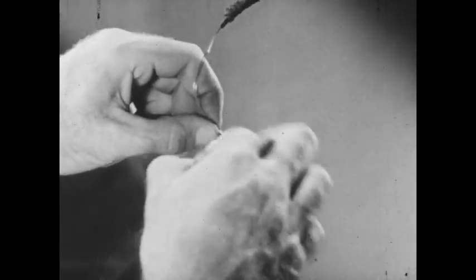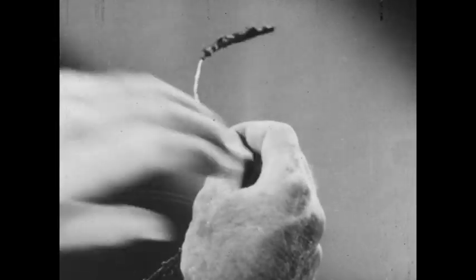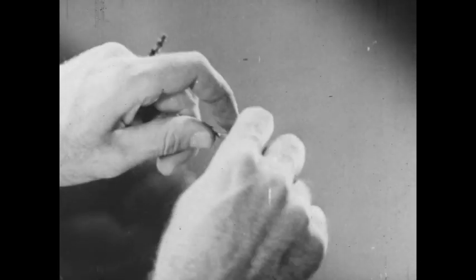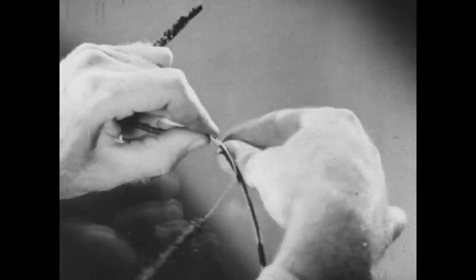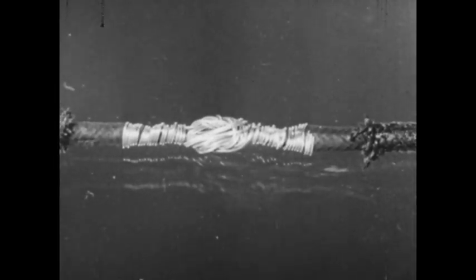Then these copper strands are crossed over the knot and the splice is finished as before. This is the completed splice before taping.